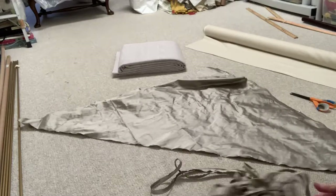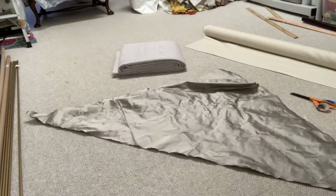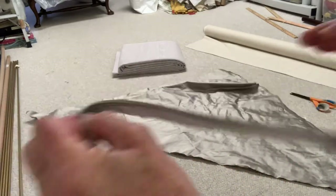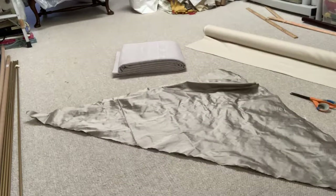The piping I'm going to use is a micro welt, which is basically what it is. It's very, very small - I just want just a tiny edge, a nice delicate tiny edge around the bedspread.